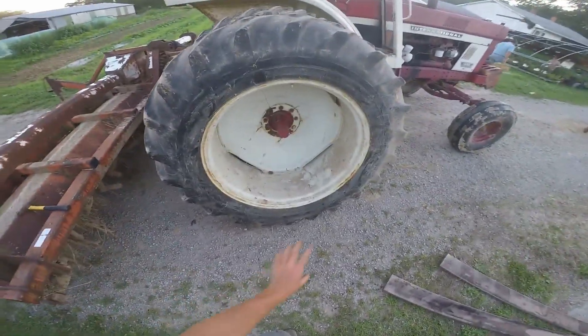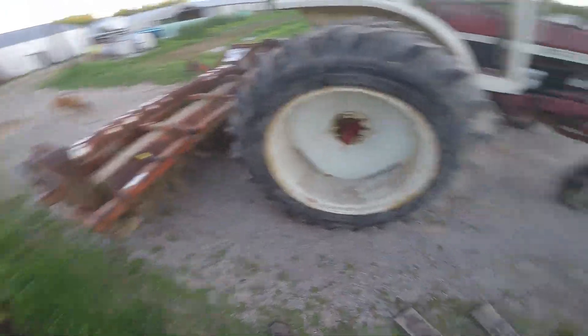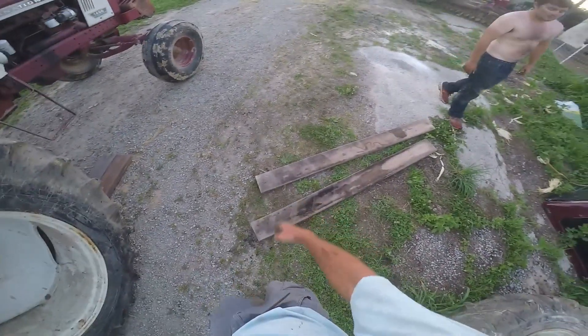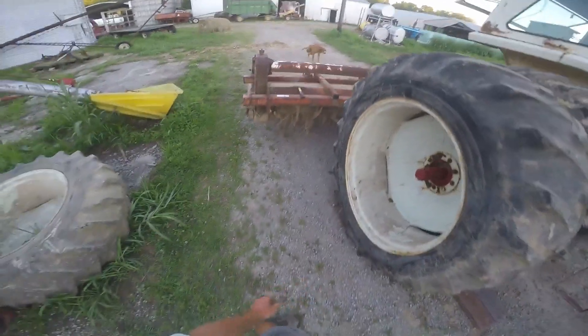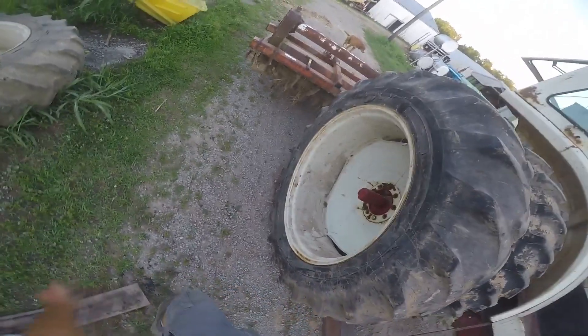You guys missed out on my contraption for getting a dual in place. I got some of these decking boards — fake plastic composite sawdust boards — and this lined up pretty well by myself.